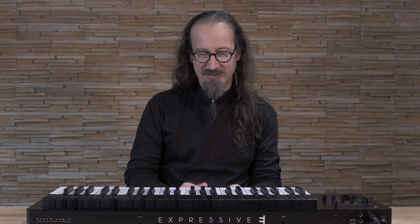It's also very nice for rhythmical playing where you want to have some slides across notes, like this nice acoustic bass.